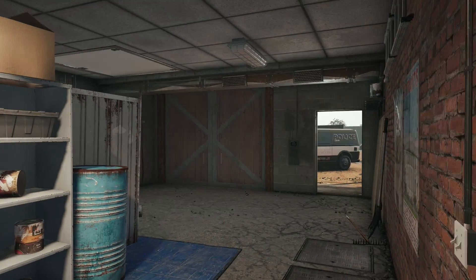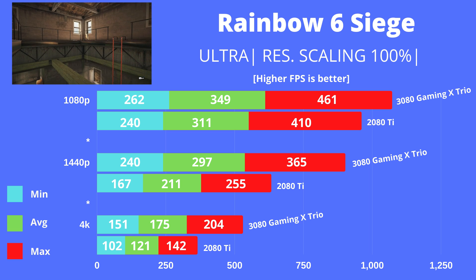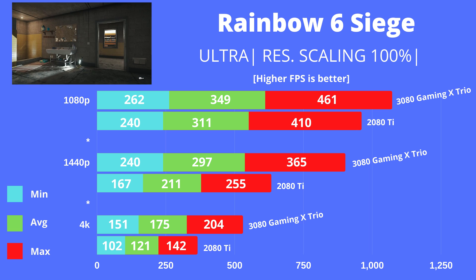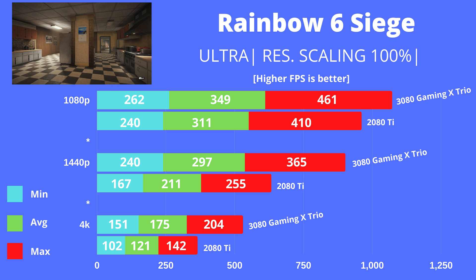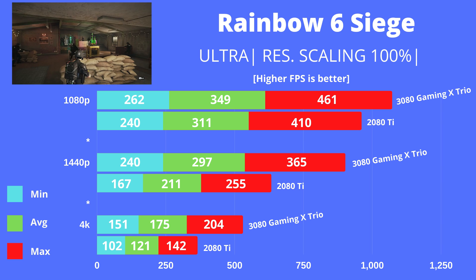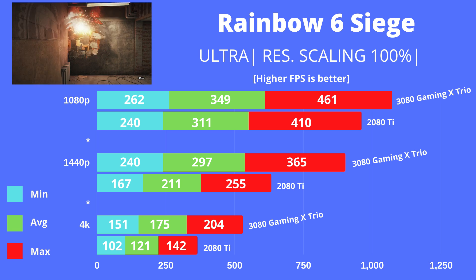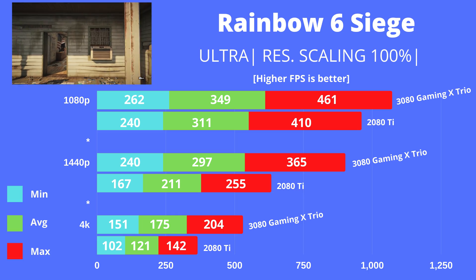Next is Rainbow Six Siege, using the Ultra preset with resolution scaling set to 100% (from the default 50%). At 1080p there isn't a lot of gap between the two cards — about 12% — likely due to CPU limitations. At 1440p and 4K the numbers widen significantly: at 1440p the 3080 is approximately 40% higher in performance compared to the 2080 Ti. If you're on a 1440p 144Hz monitor, the 3080 will give you a much better experience overall.